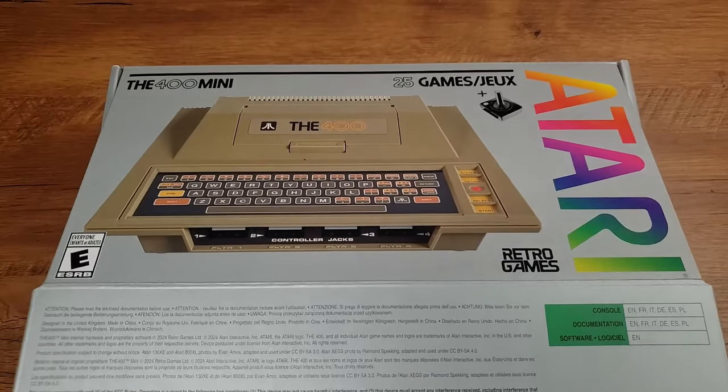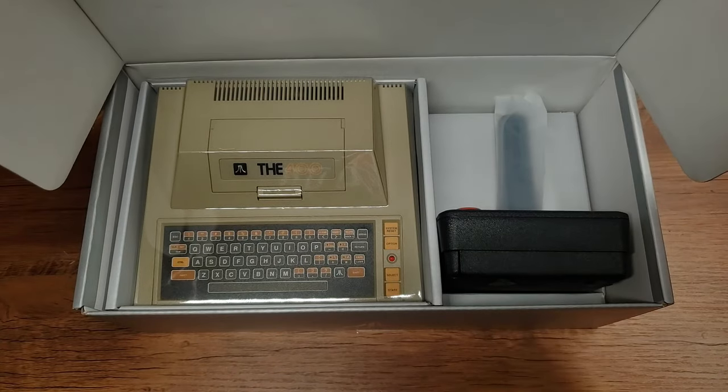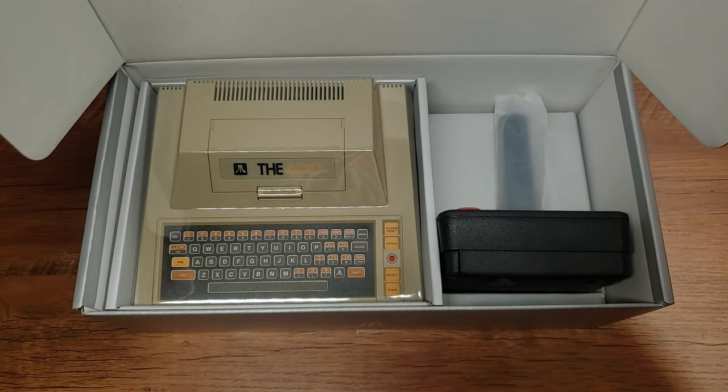The CX Stick — the new CX40-inspired controller that comes packed in with the 400 Mini, the brand new Atari 8-bit home computer emulator device from PlayOn and Retro Games. It has been a point of some contention, some consternation with some people.